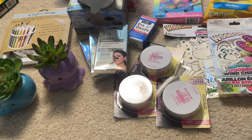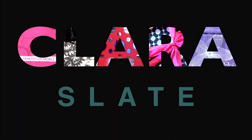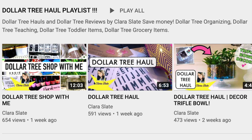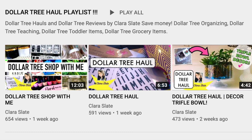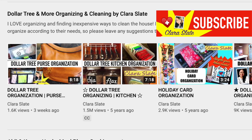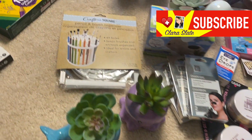Hey guys, it's Clara, welcome back to my channel. Today's video is a little Dollar Tree haul, stay tuned. If you're new to my channel, I typically do Dollar Tree hauls and organizing — all sorts of Dollar Tree kinds of videos. If you like that kind of thing, please check out my channel and subscribe below.